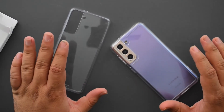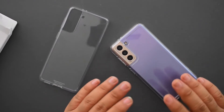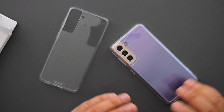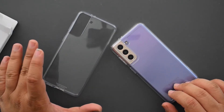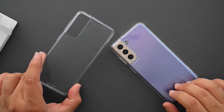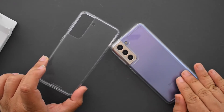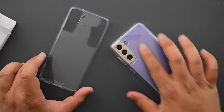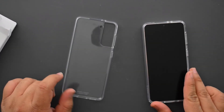Between the two, if you want something more durable that lasts longer and gives you more drop protection, go for the Spigen Ultra Hybrid. You can also get the Ultra Hybrid S, which includes a kickstand if that's something you're interested in. If you like a very thin, minimal case and don't mind swapping it out every couple of months for a fresh one, the Samsung official clear case is a pretty good option. Personally, even though I don't like the Spigen's camera cutout, the overall protection it provides is worth it.